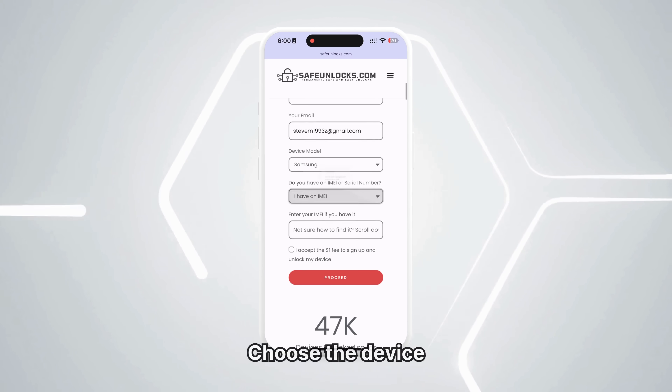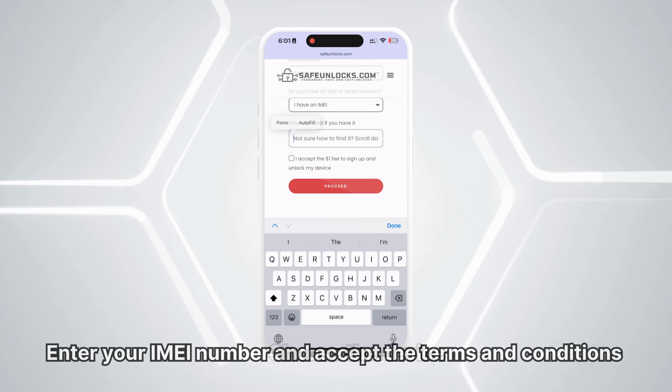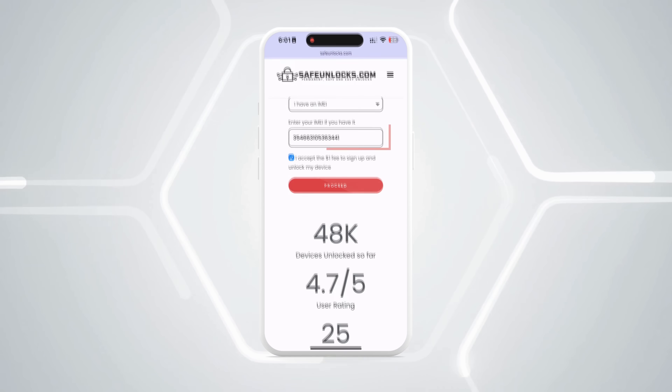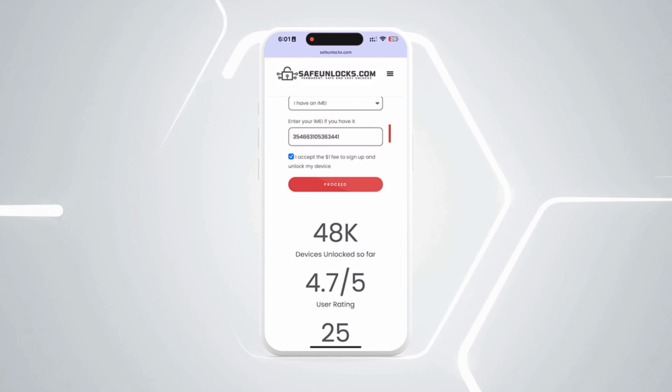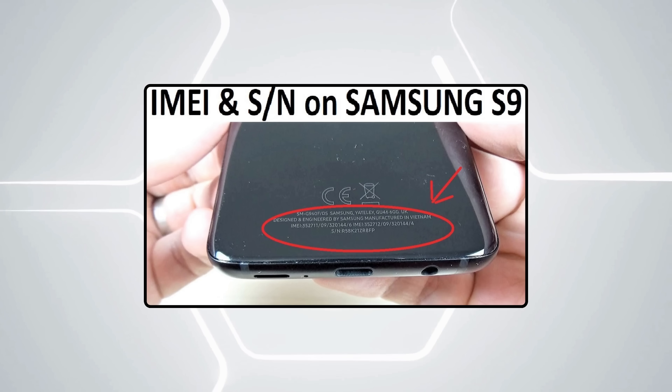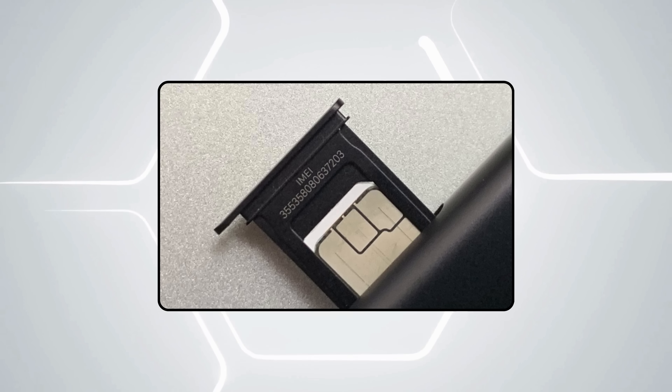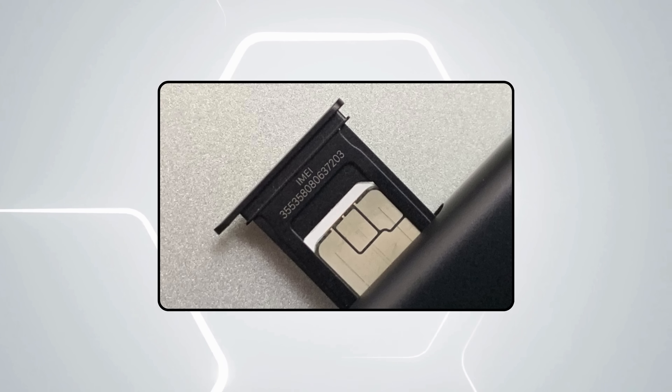Next, select the brand of the device you want to unlock. Enter your IMEI number and accept the terms and conditions. To find the IMEI number on your locked device, check the back of the phone or under the battery for a label, or look at the SIM card tray for the printed IMEI.